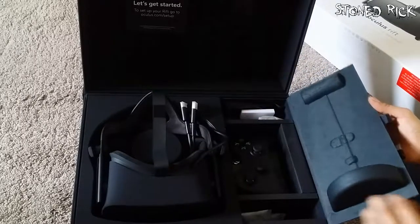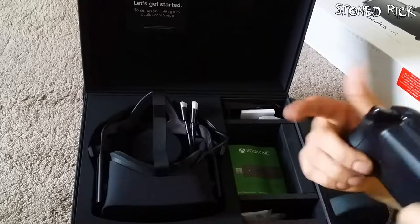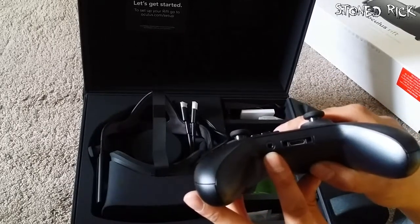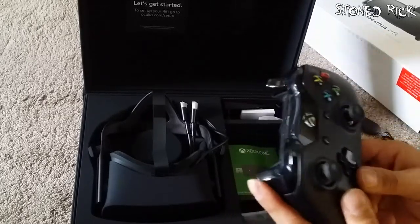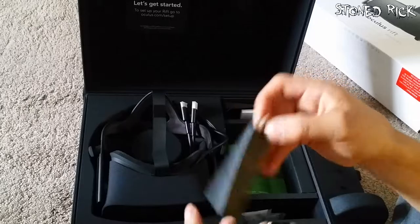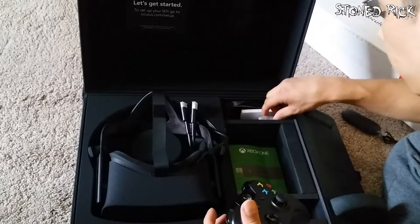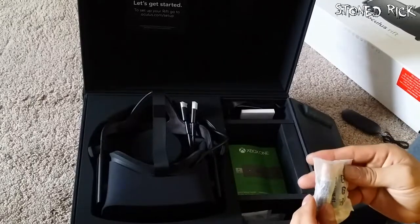We're going to get the sensor out — look at that. Actually, we're going to leave the sensor and look at the Xbox controller. It's just a bog-standard Xbox controller, but it's wireless. It's even got a 3.5mm auxiliary input/output, which means you could have headphones on there. And of course, the receiver — just a USB dongle to sync them up. And it's got its own compartment. That's a surprise — batteries! They've supplied some batteries. Batteries included.